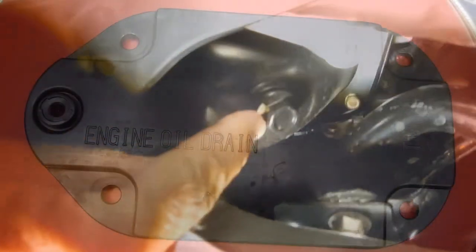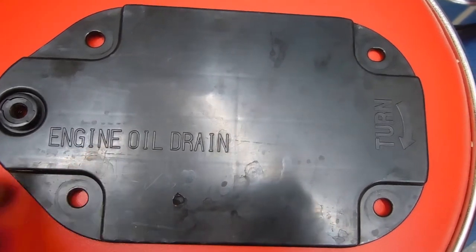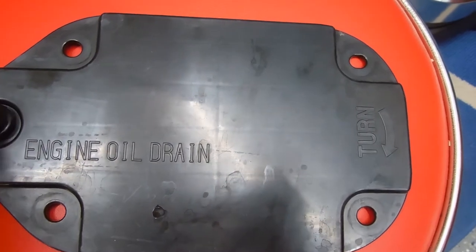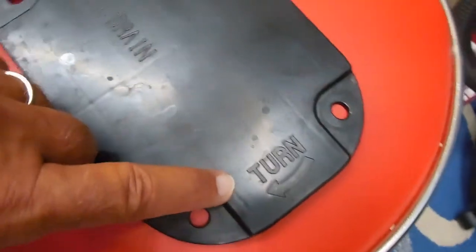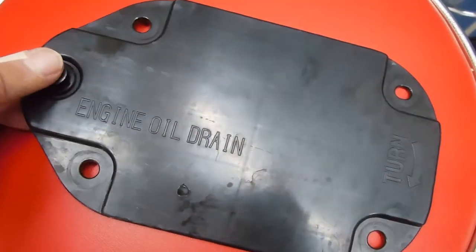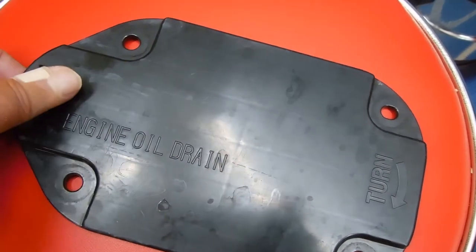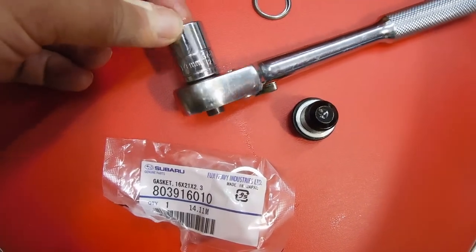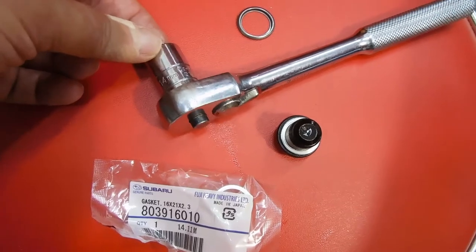Okay, there is the oil drain plug right here. Here is the cover plate — and actually the screw could have been left in, and then this pivots. If you can see over here it says 'turn.' So when I put it back on I'll leave this screw in, and then these just pop out — you swivel it to access it. The socket size that I used is 14mm; nine-sixteenths would also work.